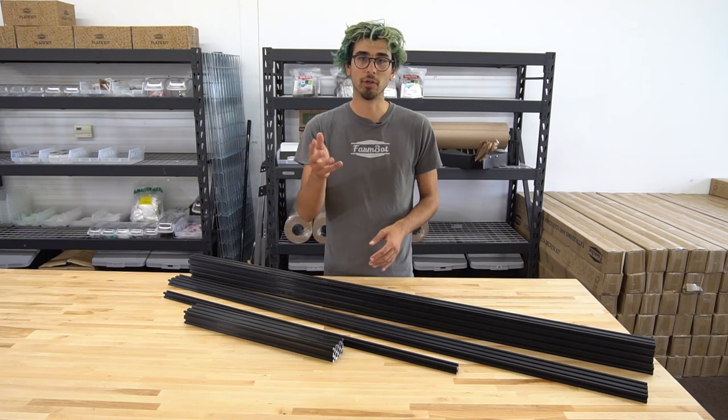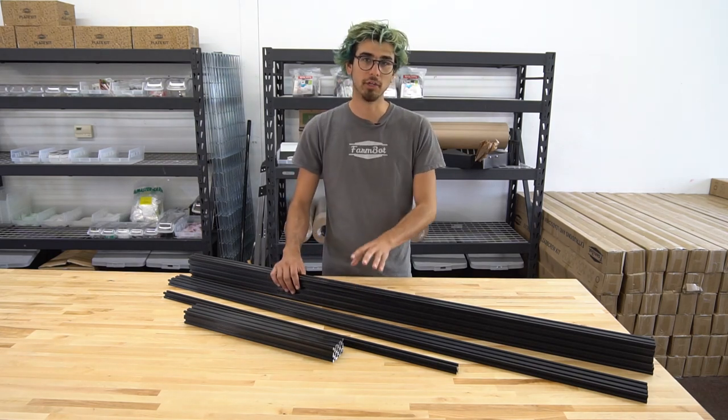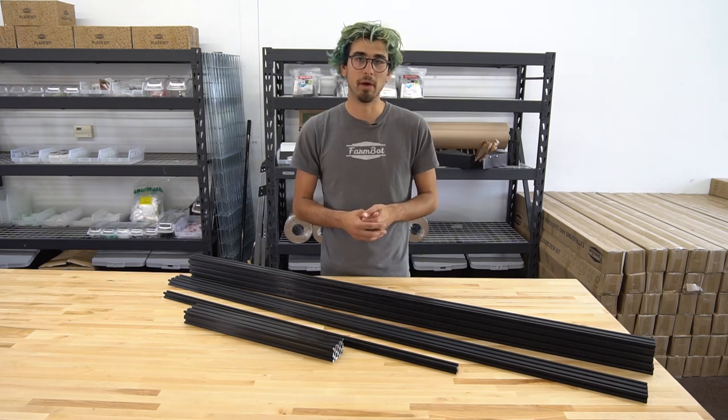If you want to learn more, make sure to scroll through the bill of materials where you can see more technical specifications for each of these components — including their weight, price, where you can buy them, and you can also download the 3D CAD models and 2D drawings. Alright, thanks!